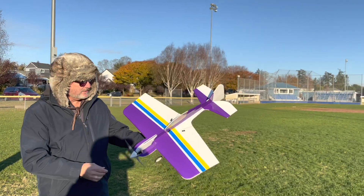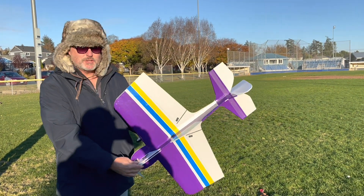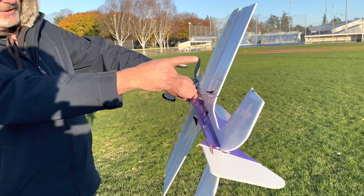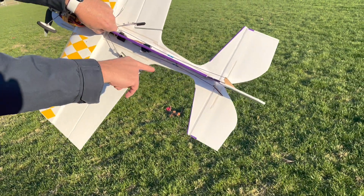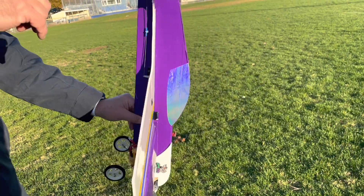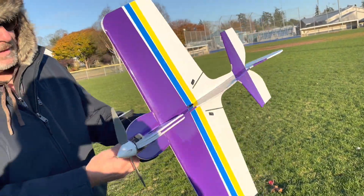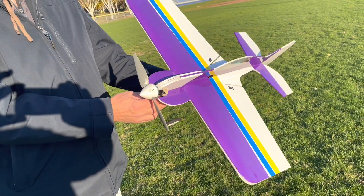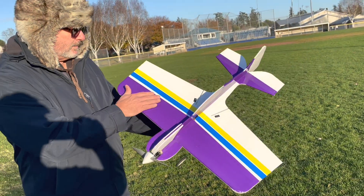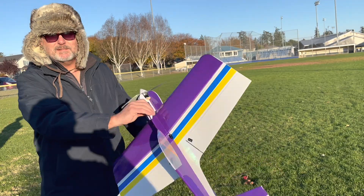Here is my Little Devil 3D profile model - this is version 2, a little different shape with these cutouts here. Also got some wooden reinforcements on the bottom, a little different shape to the tail. I went with the 9-inch prop and 4S instead of the 10-inch and 3S. I'm sure it'll fly on either but I'm trying it this way.